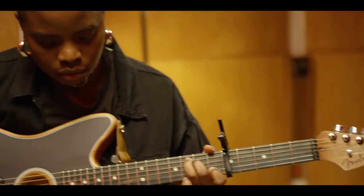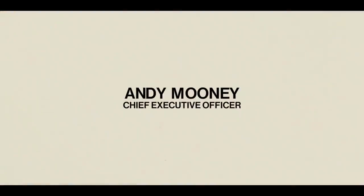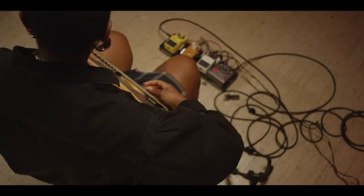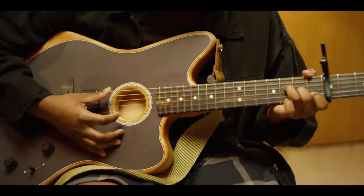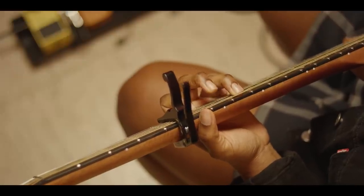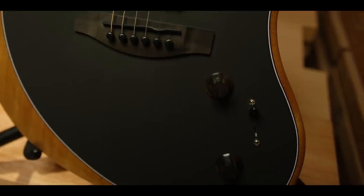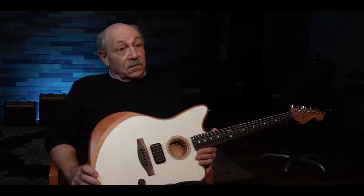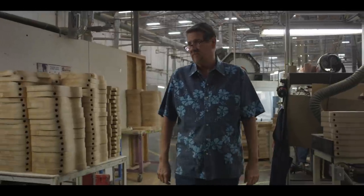I followed the development of the product all along and was really amazed at how the team overcame every single technical obstacle that was thrown their way. At the very last sound check with the guitar, I knew I was going to hear some great acoustic tones because of all the sophisticated modeling we'd worked on with Fishman Electronics. What completely took me by surprise were the great electric tones that came out of it — I knew then that this was something unique and different, actually more than a great acoustic guitar.